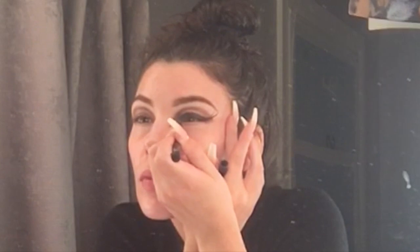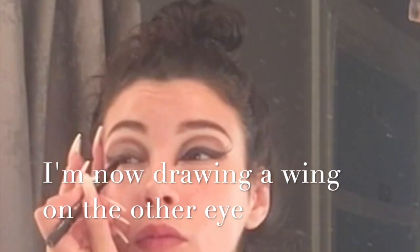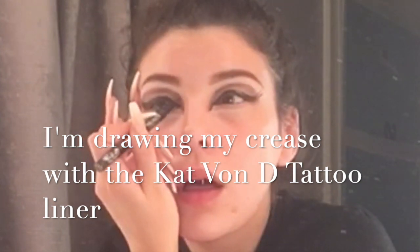I'm actually gonna draw in a defined crease. Then I'm going in with some Snazaroo white paint and I'm just gonna go underneath my eye.